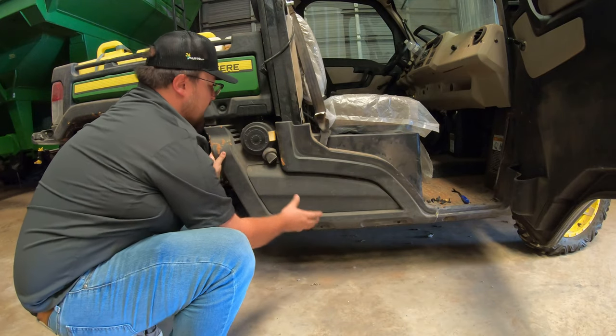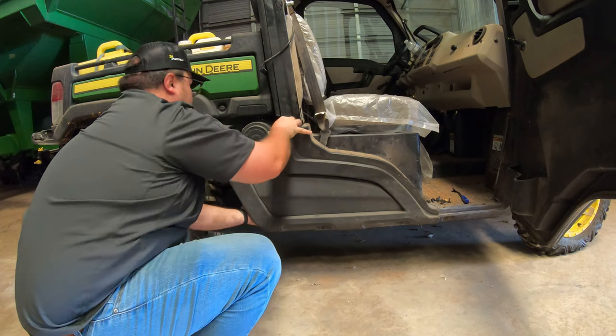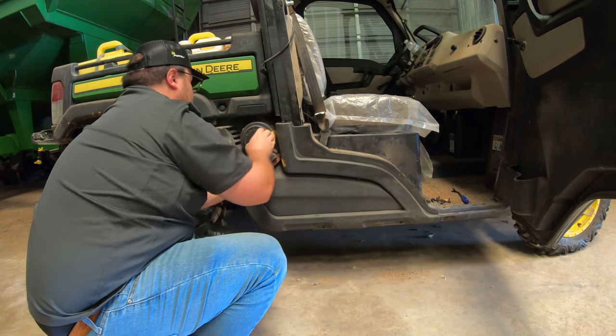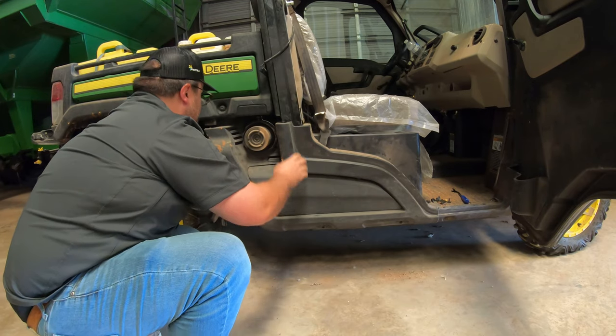Now that we've got those clips and screws removed, this panel should just pull straight off. One thing that will make things easier is if you go ahead and take off the air filter cap here of your air filter.